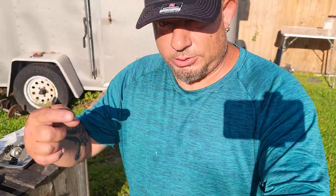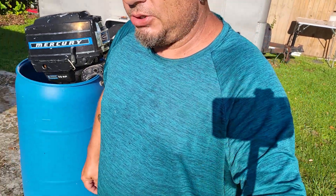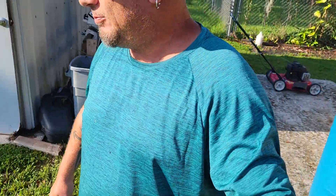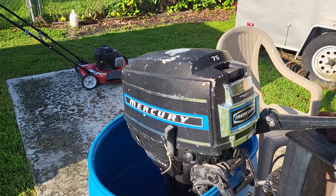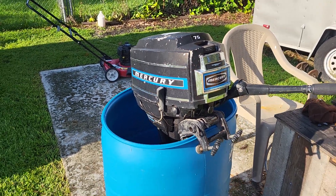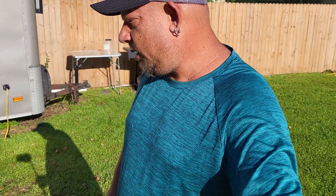Hi guys, welcome back to my channel Monkey Wrench. I'm Kelly, the monkey with the hat. Today is a turning point in the channel, been a long time coming. What we're going to be doing is continuing on with this Mercury 7.5 horse from the early 80s. I say it's a long time coming because I shot the first half of this video over a month ago — I've been overwhelmed with lawn mowers and all the normal stuff.